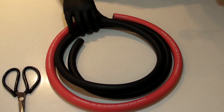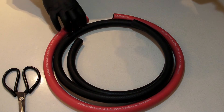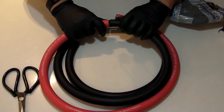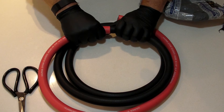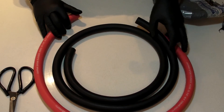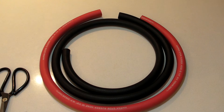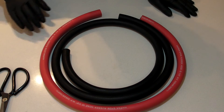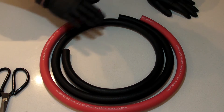Looks like I got more black than red — two meters of black, one meter of red. The inner diameter should be the same but the outer diameter is significantly different. That's what Easy Rider needs. It's got a bad hose on the exit — the lower half of the radiator going back down to the bottom — so it's going to be one of these two hoses that ends up going there.